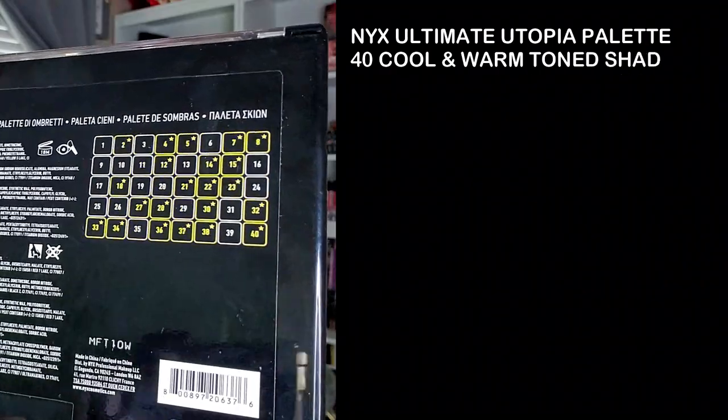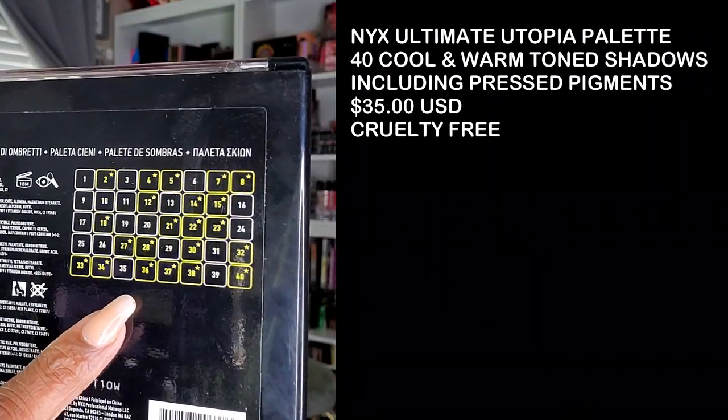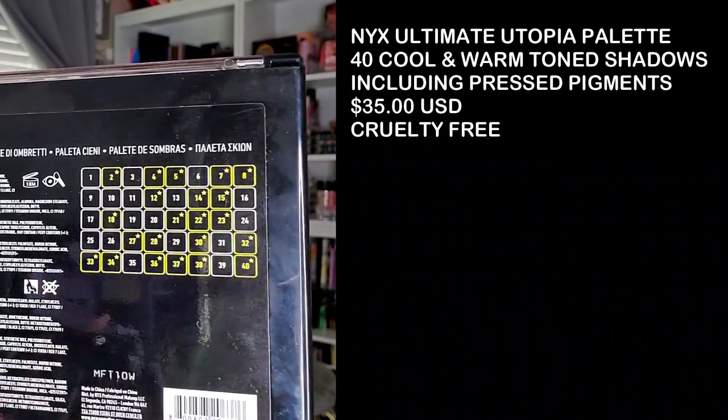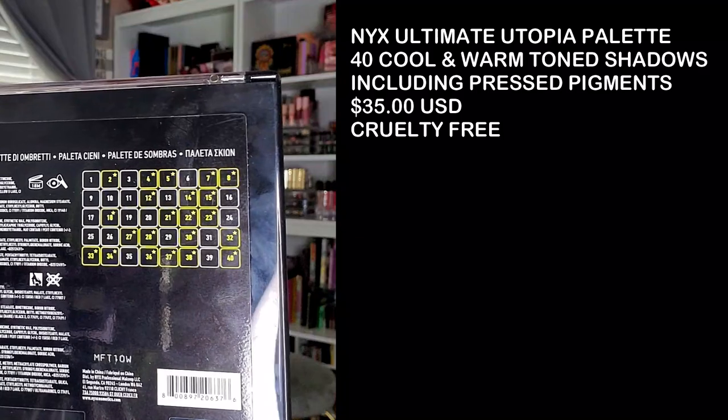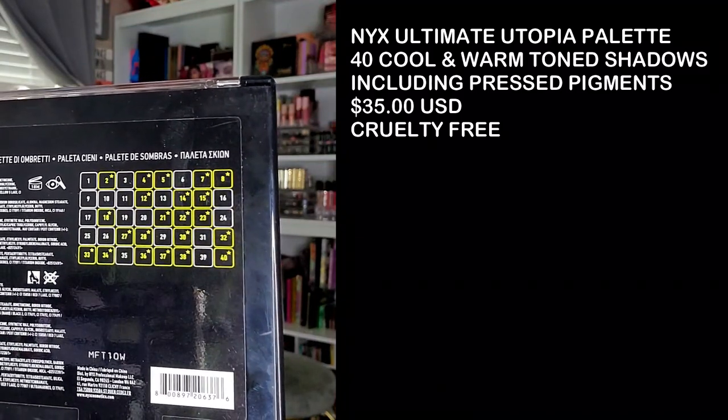Hi guys, welcome back! Today I played around with this new NYX Ultimate Utopia shadow palette. The reason I call it a shadow palette is because on the back you'll see a lot of shades highlighted in yellow with an asterisk — those are pressed pigments, which are not legally considered safe for the eye, and I did want to point that out.